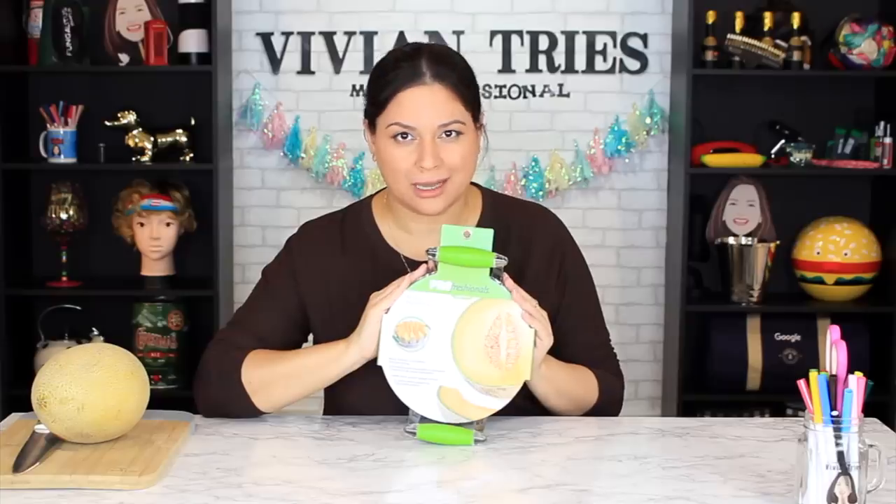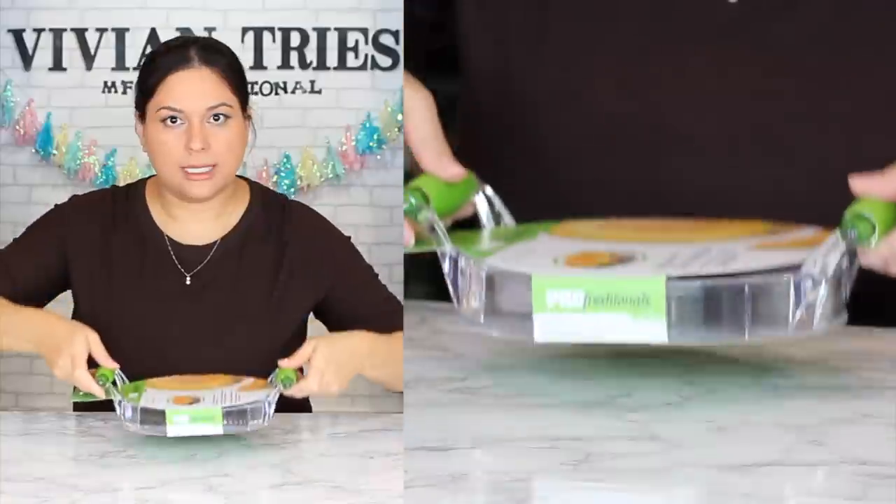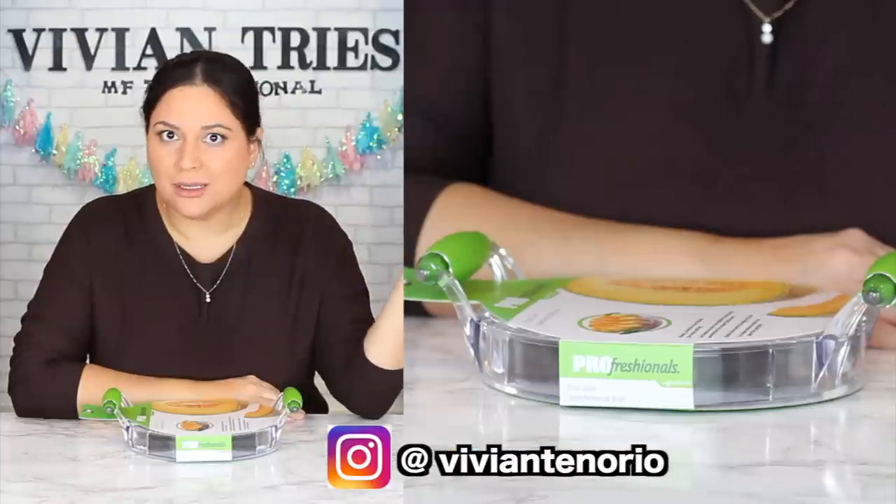Number one: fruit slicer for cantaloupes and different kinds of melons. How could they not sell this? Doesn't it look cool and easy for picnics? Summertime's coming — and if I want to have summertime dreams, let me have summertime dreams. We're in preparation for it.